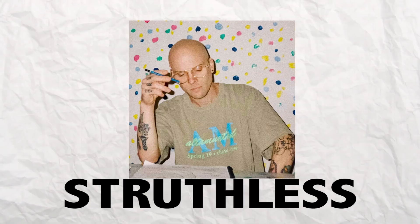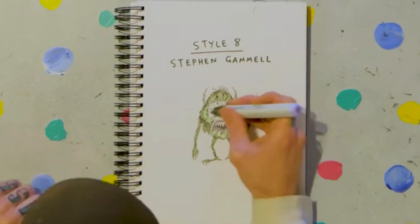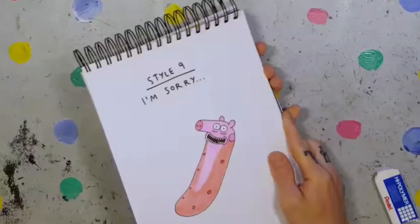Today I'm going to be drawing Struthless in nine different styles. He's an Australian artist who has a YouTube series where he chooses a cartoon character and draws them in nine different styles. It leads to some really interesting art and also some complete abominations against God. The videos are really fun to watch. Not only is he a great artist, but he's a bit of a meme lord, which means the videos have some humor and are actually watchable. So many artists on YouTube are really great at painting or drawing, but have the personality of like a single piece of white bread. Today, to keep things funky, I'm going to do a video where I draw Struthless himself in nine different styles. Let's get into it.